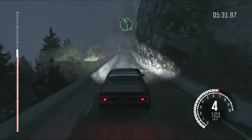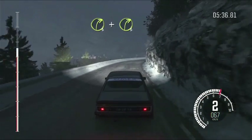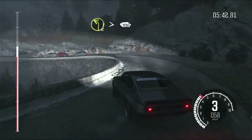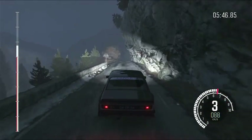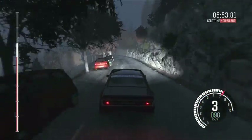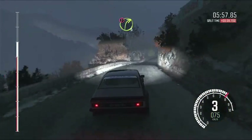Portion right 6 over crest, down, right 6, caution left 5 over crest. Immediate right 3. And right 3. Into left 2 long. Tightens. 100 over crest. 100 over crest. Left 4 long. Into left 6. And right 4 half long.